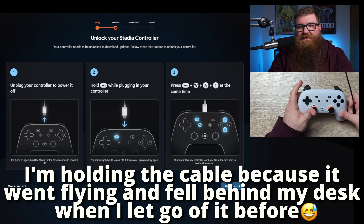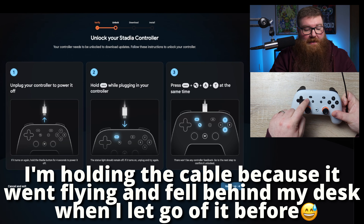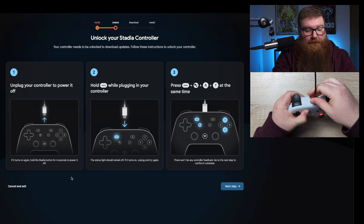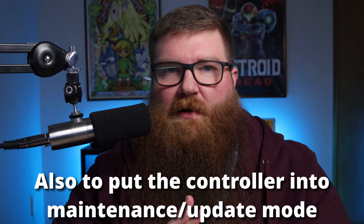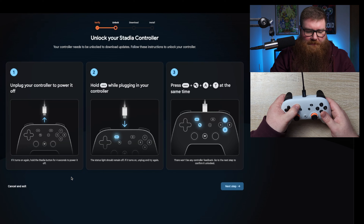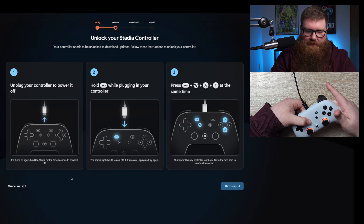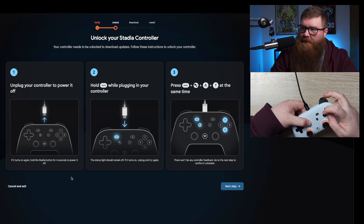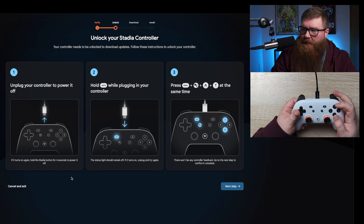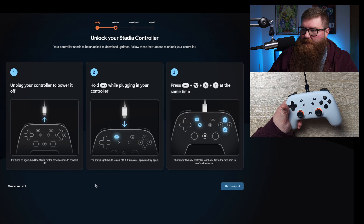Vibrate it to power off. Now it wants us to hold down the three dots button here and then plug in the controller. From what I understand, that's supposed to essentially allow it to not automatically turn on when you plug it in. It says press the three dots, the Google Assistant button, A, and Y at the same time. There won't be any controller feedback — go to the next step to confirm it's unlocked.